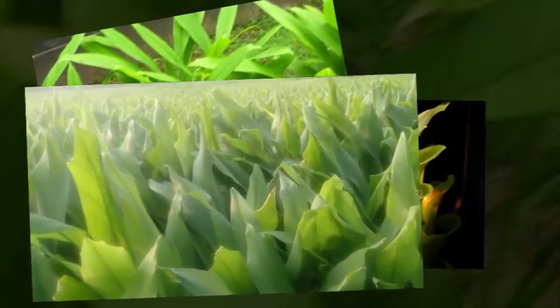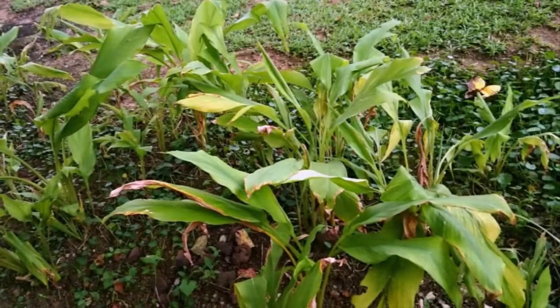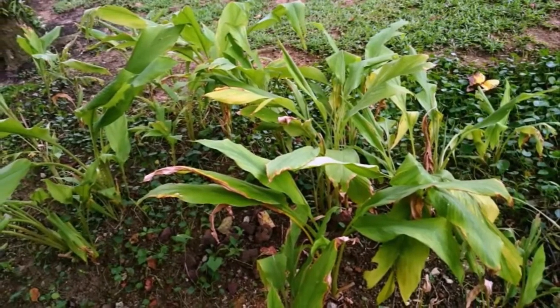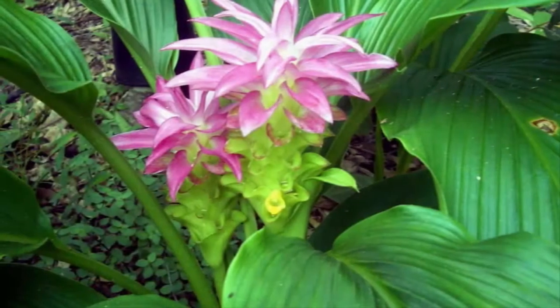Step 4: Treatment of White Turmeric. If after a few weeks any seeds die or do not grow perfectly, immediately replace them with new seeds so that plants grow uniformly. White turmeric plants are not water-resistant, so it is necessary to make a good drainage arrangement so that the planting land is not inundated.